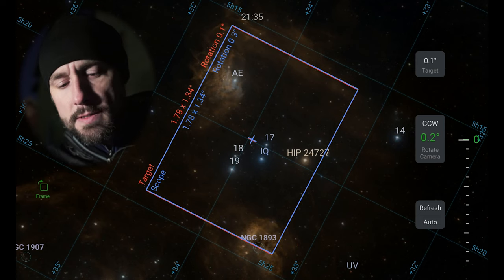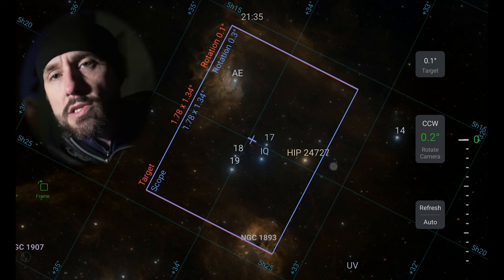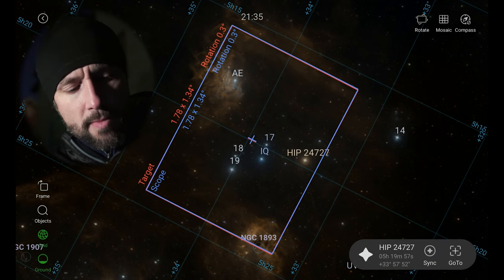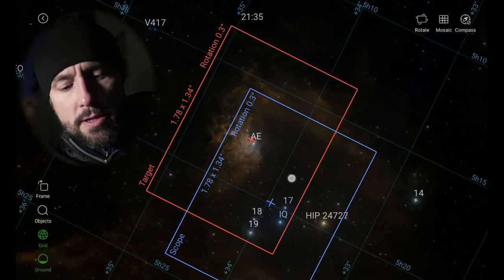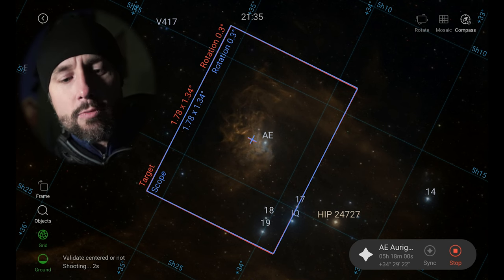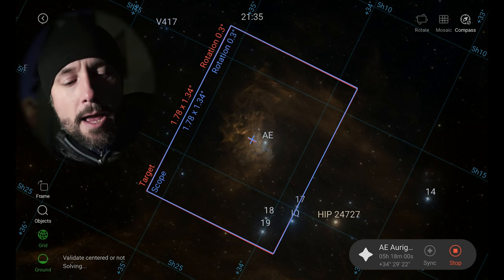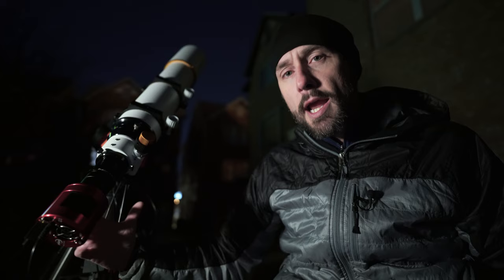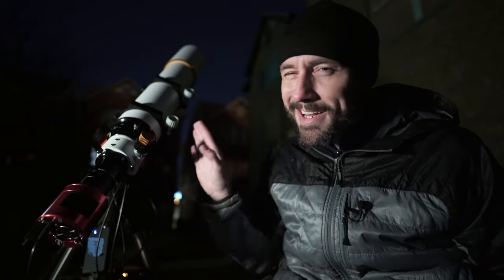Notice that when I'm in the frame option — inside the camera rotation assist function — I can't actually slew anywhere on the Sky Atlas. So in order to exit out of this function, we can hit the green frame box again, and that brings us back to our normal view. Now the scope nudges, plate solves, and we're at 0.3 rotation — almost zero. The top of the frame is now pointed towards Polaris. Notice on the scope, the camera has rotated so that the top of the camera is actually pointed towards Polaris, which is right over there.